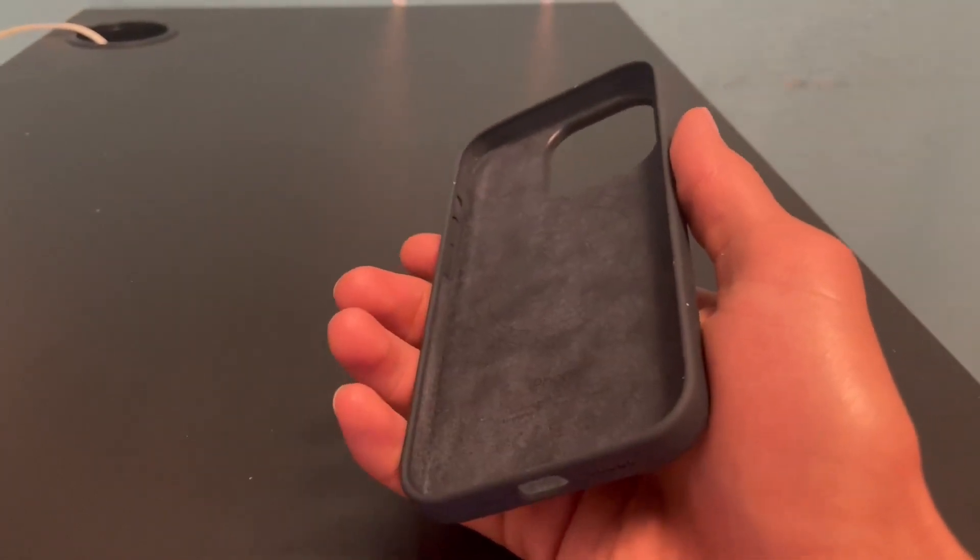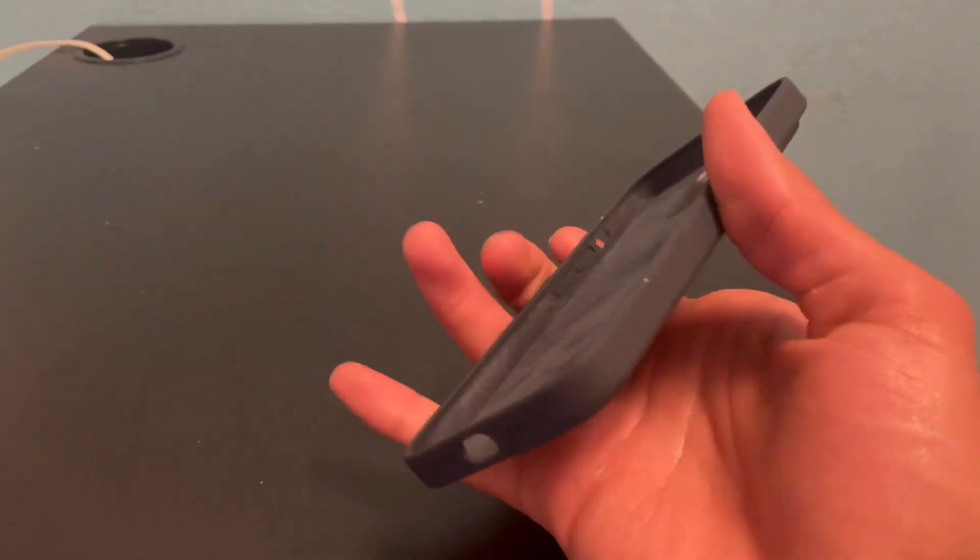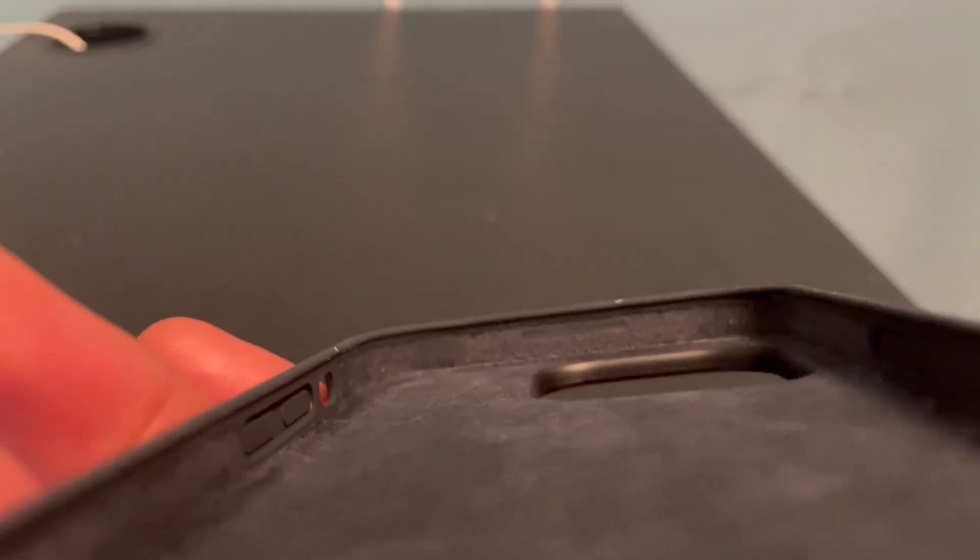This is going to protect your iPhone — the case covers the back and sides of your device. It overlaps just a little bit, so that means your phone's going to be protected if it ever falls. I think that's really cool.